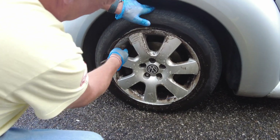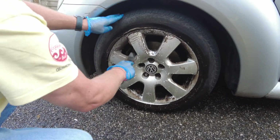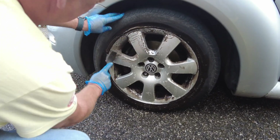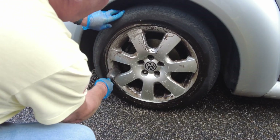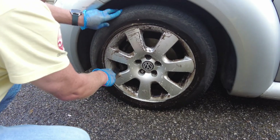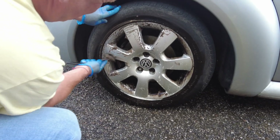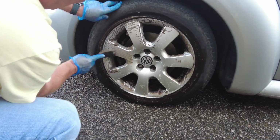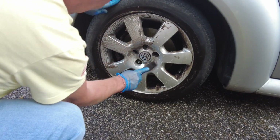You saw that power washer just wouldn't touch it. And these wheels aren't in the best condition either - you'll see little imperfections in the paintwork and everything. I'm not worried about that, that's not what we're talking about. We're talking about getting this crud off.